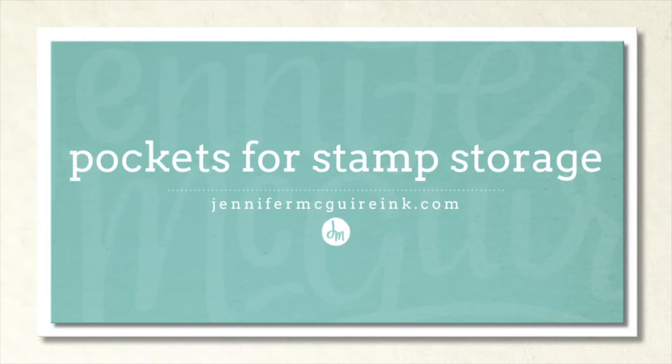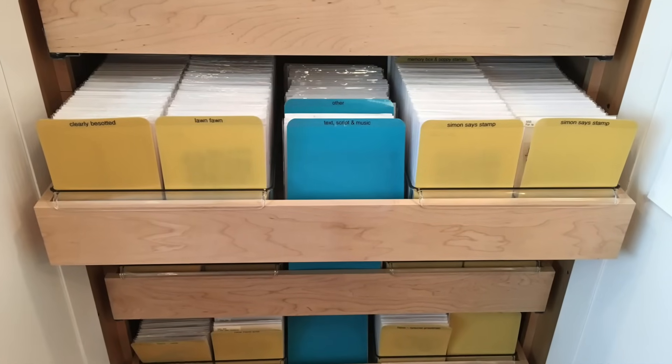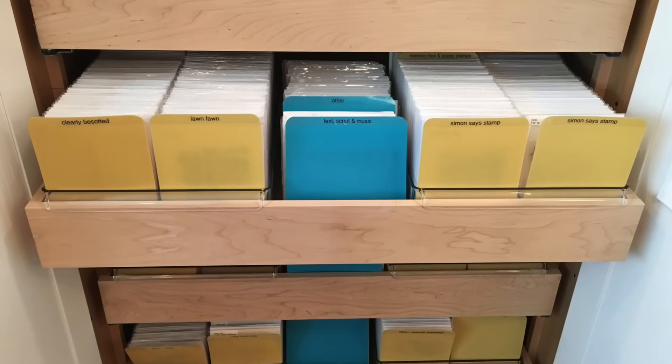Hello and welcome. This is Jennifer McGuire. Today I'm doing a summary video on the different pockets that I use for stamp storage and also stencil and die storage. New pockets have come out recently and I've updated what I use, and a lot of people have been asking so I wanted to do an updated video.